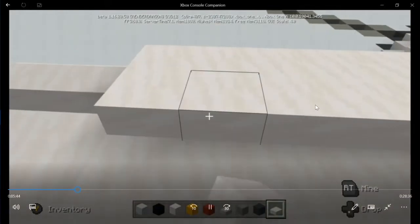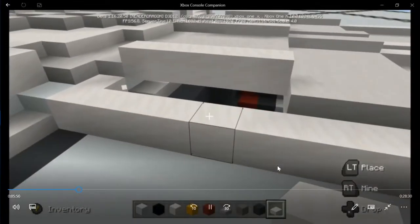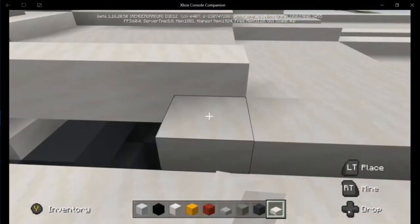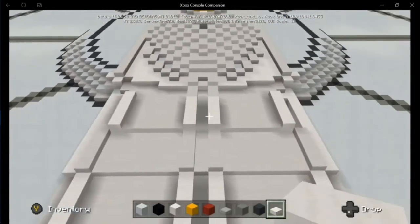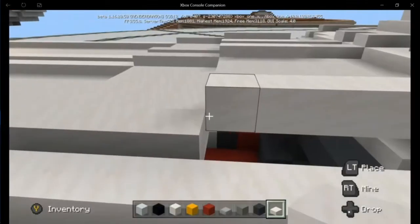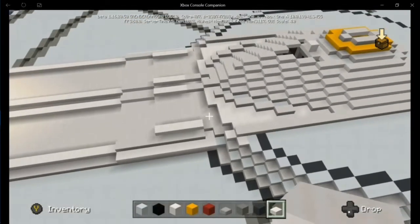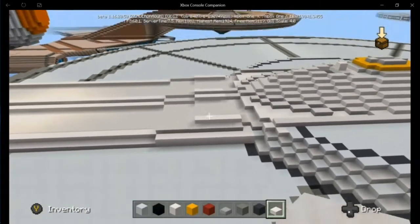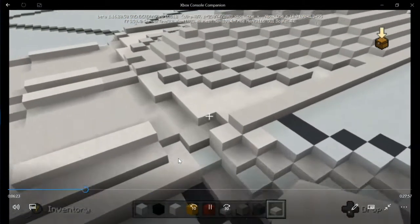I kind of think I'm going to bring this line in by one, so I'm going to delete this row and then replace it with half slabs. That doesn't look bad, but we're going to have to see what it looks like. I'm going to add half slabs down here because that full block is going to mess it up.